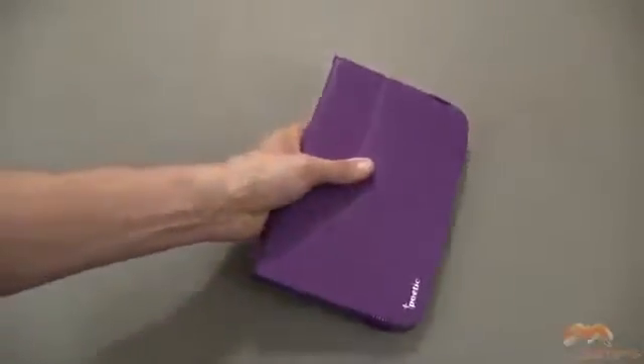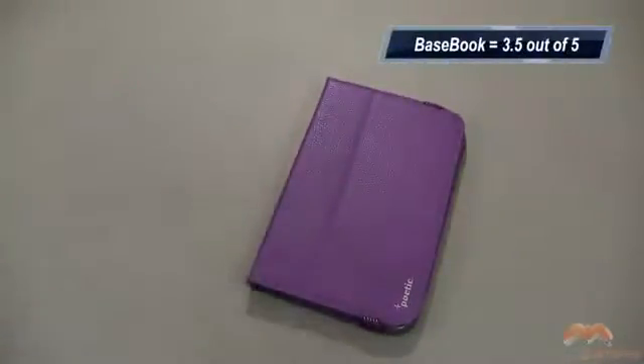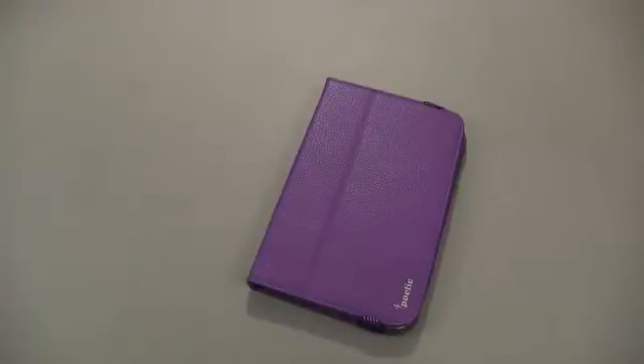This is called the Basebook. It is by Poetic. It is going to get my three and a half out of five. If you guys have questions, comments, or feedback, as always, please feel free to let me know. Otherwise, I'll catch you next time. Take care, everybody, and have fun.